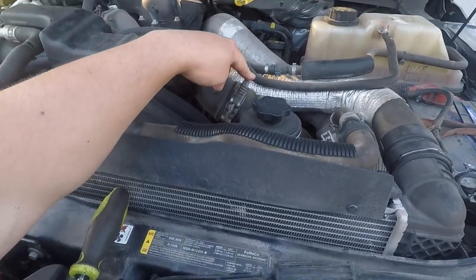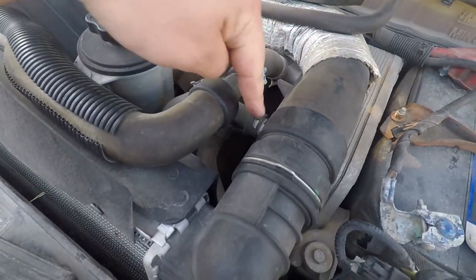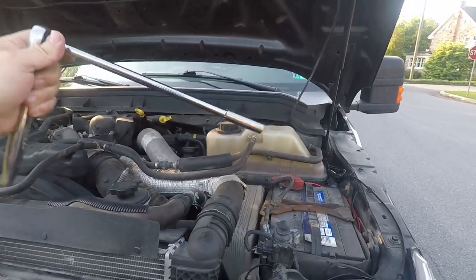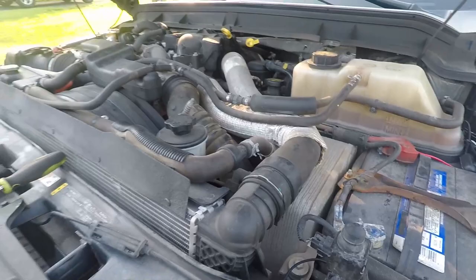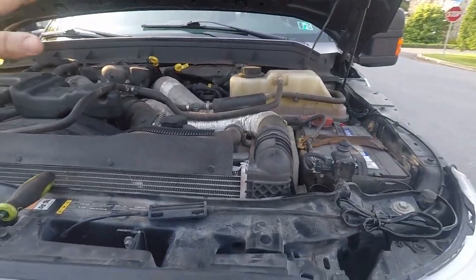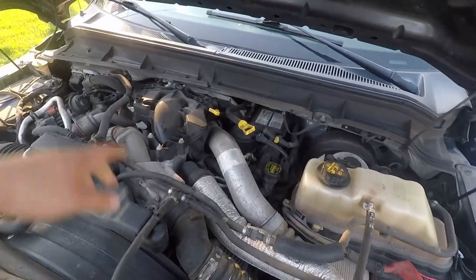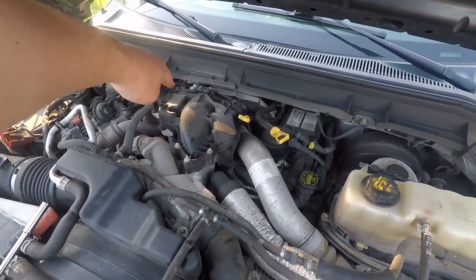Super easy project. There's an 11 millimeter T-bolt clamp right here and there's one right down here. You're going to need this contraption to do it — I'm getting to it from here, it's already broken loose. That's 11 millimeter. For those of you who don't know how this all works, the turbo is hidden under that giant plastic cover.